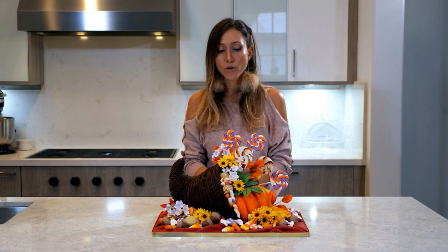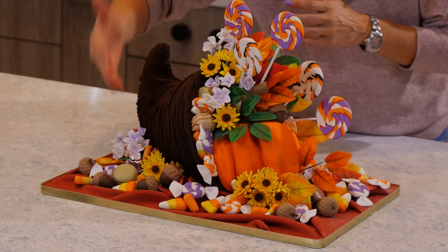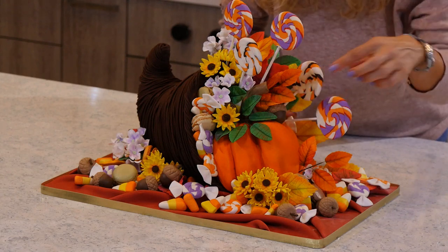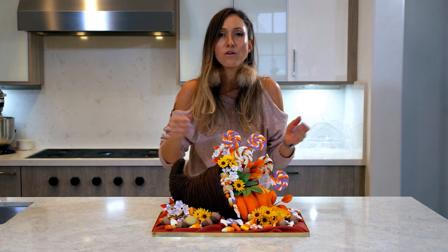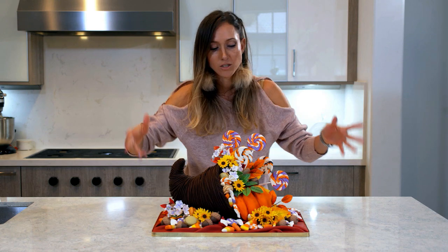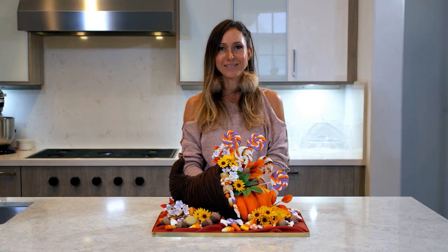Here it is — this is what we're going to be working on today. I am going to make the cake be the cornucopia and a pumpkin inside, and then all of this stuff I had prepared way ahead of time, so by the time I ended up putting it together they were all dry and all I had to do is just stick them and display them the way I wanted. I hope you guys enjoy. Let's do this.